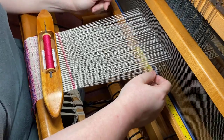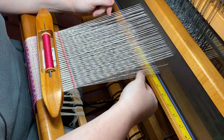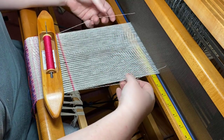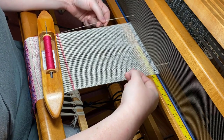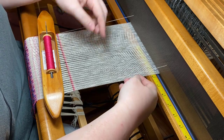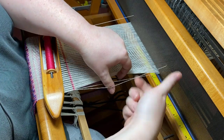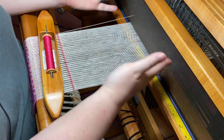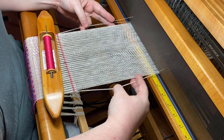You also want to consider whether to separate the floating selvedge from the threaded end next to it. When you are weaving plain weave, the interlacement is over one, under one, over one, under one — and floating selvedges automatically weave plain weave too. So if you separate them, the weft thread will go over the threaded end, under the floating selvedge, then over the floating selvedge and under the threaded end — it just fits into the plain weave. If you keep them together, you'll have a doubled edge all the way along the side.